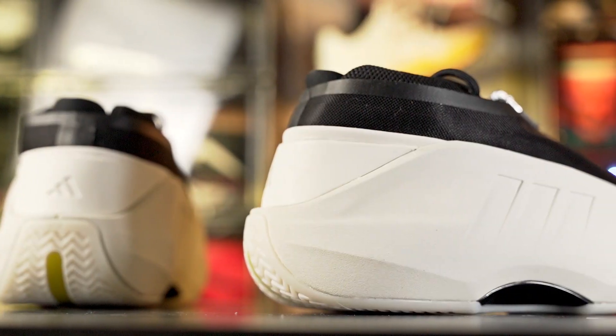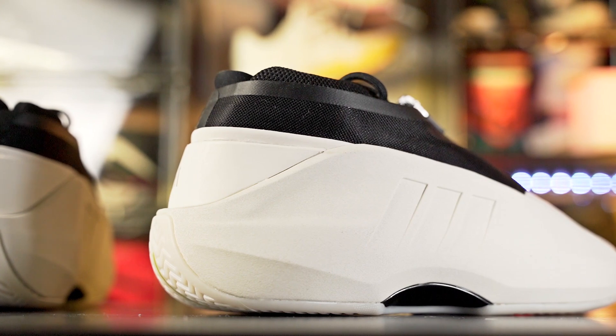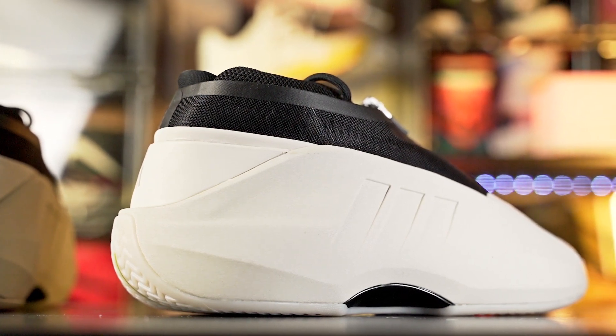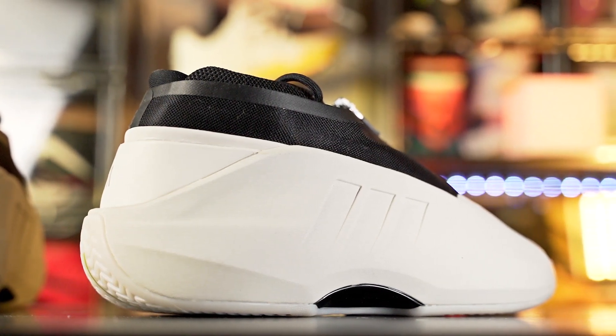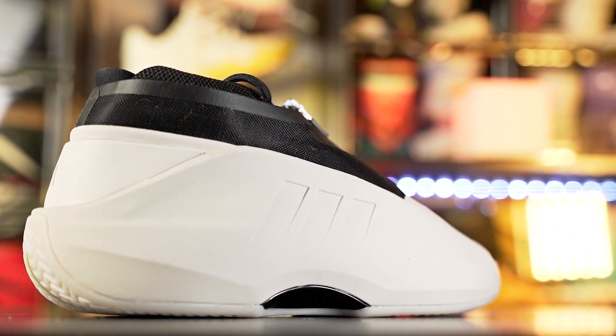What up guys, I'm Sammy and welcome back to the Sole Drop. This is my first impressions look on the Adidas Crazy Infinity. This shoe is heavily inspired by the Adidas Crazy Kobe, the Crazy One. You can definitely tell where it gets its inspiration — it literally says that in the text box. This shoe retails for a whopping $160.